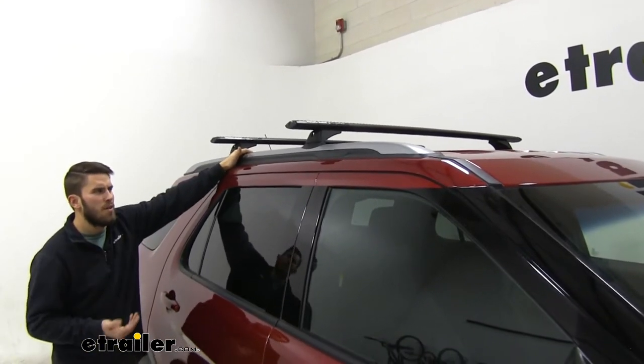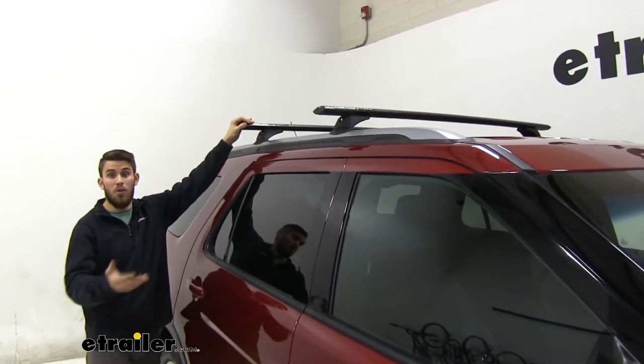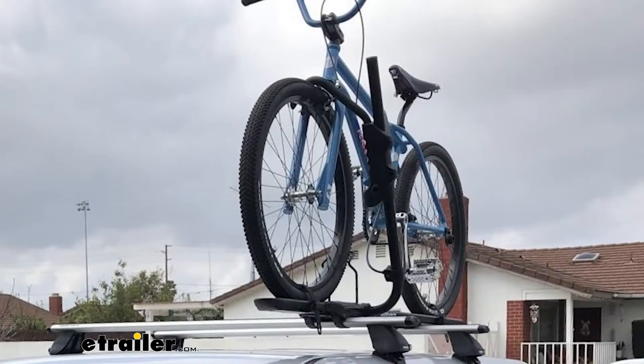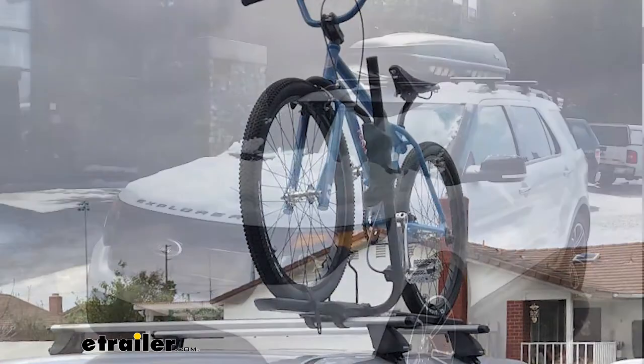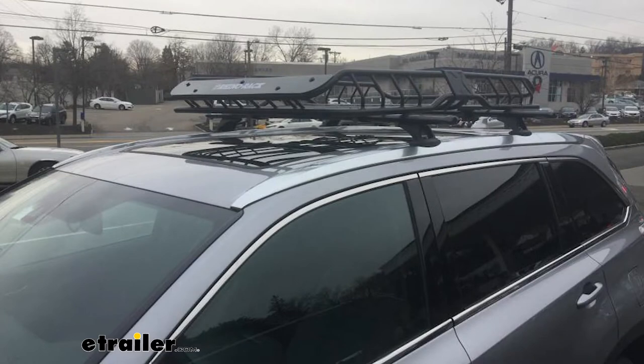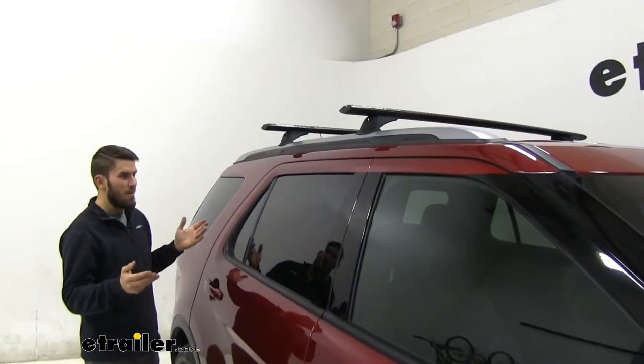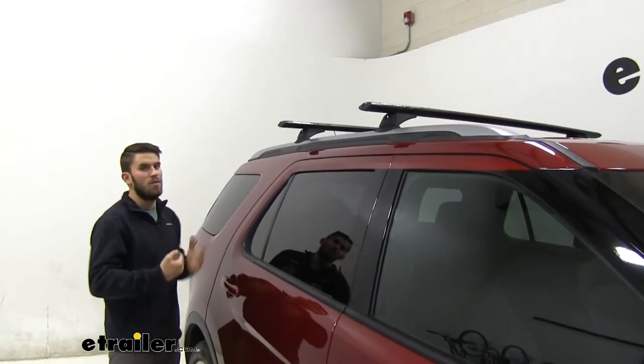This is going to be a really great accessory to add to your Explorer so you can get a lot of other things loaded up on top — whether it's a bike rack, a cargo box, maybe some extra luggage to create more space inside your vehicle, or even a kayak carrier, because we probably can't fit a kayak inside our Explorer.